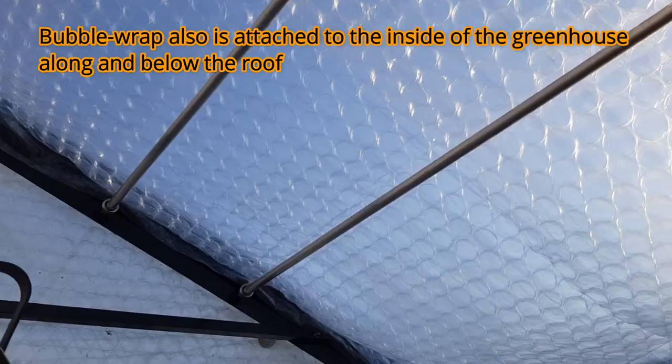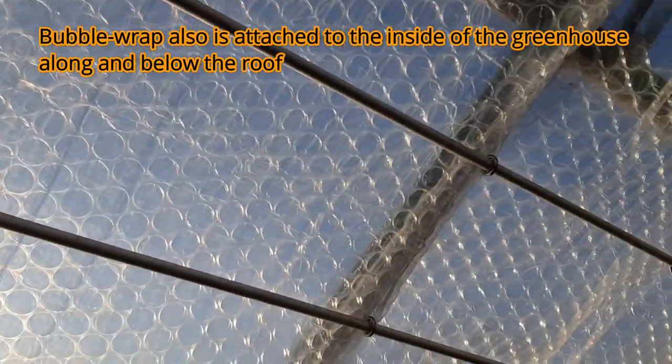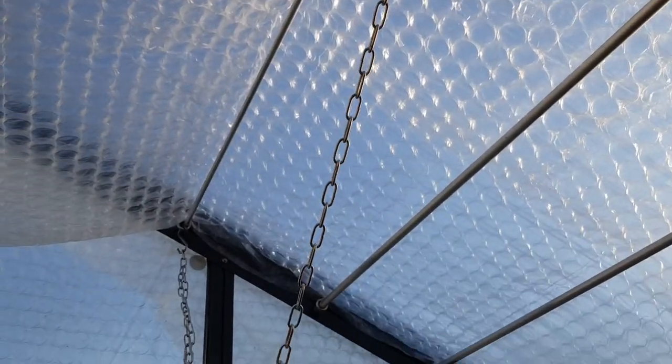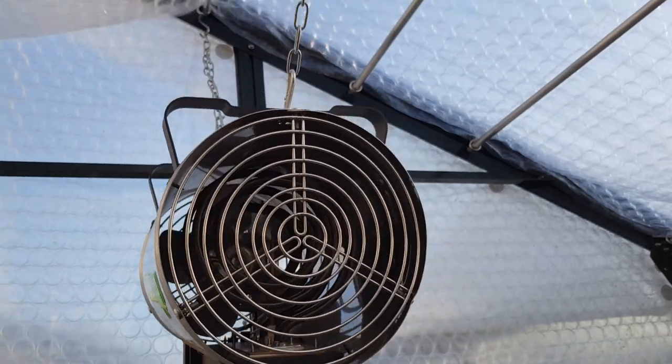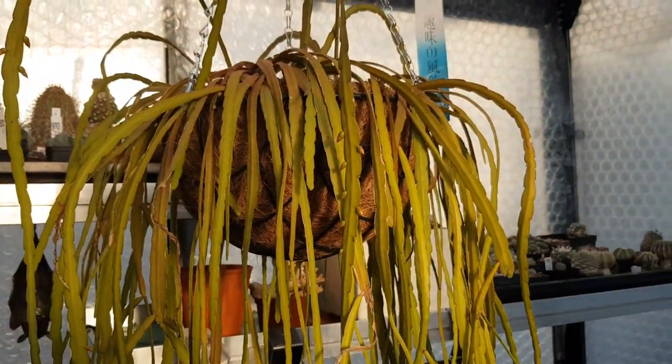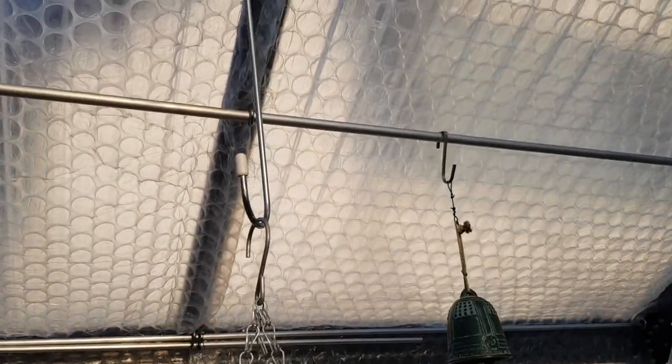What I've done on the inside of the greenhouse is to mount these aluminum rods that span the length of the greenhouse. In between these rods and the actual glazing is where I can mount my bubble wrap foil. What that allows me to do is still keep all kinds of things hanging on the inside of the greenhouse — for example, the electrical heater, which is hung by these chain mounts. Or I can still keep pots with plants hanging on hooks on the inside of the greenhouse, despite having the bubble wrap foil.